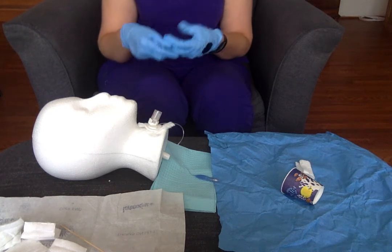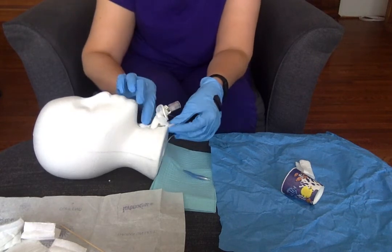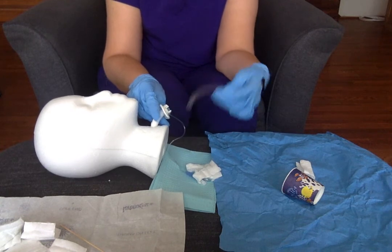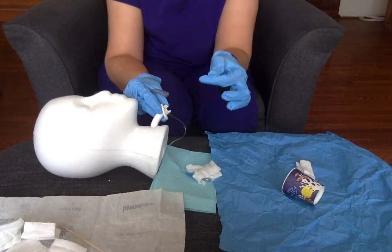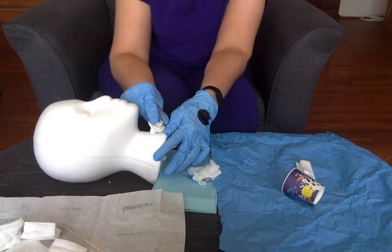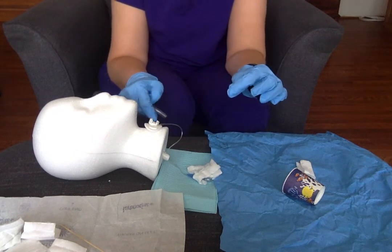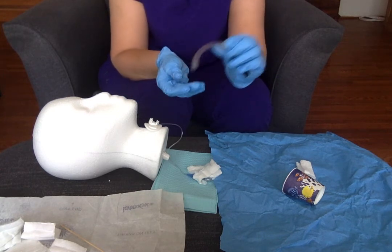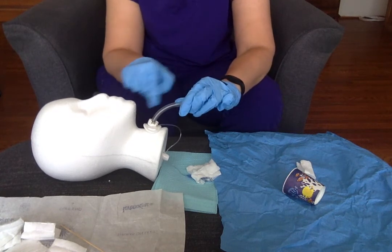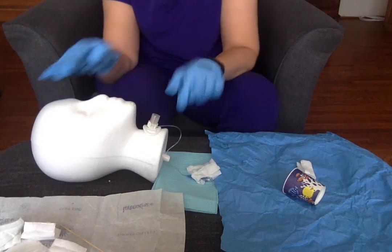For emergency purposes, we always keep an entire extra tracheostomy tube at the head of the bed — you should have the same size and one size smaller, that way you can get it in. If you had to put this in, there's a little obturator that goes in here instead of the inner cannula. You want to lubricate the end and then slide the whole thing into your patient. You have to pull that plastic obturator out because it's blocking the tube, and then put in your inner cannula. I can touch the end, but I want this part to stay sterile — pinch these little guys to clip it down. Don't just push really hard.